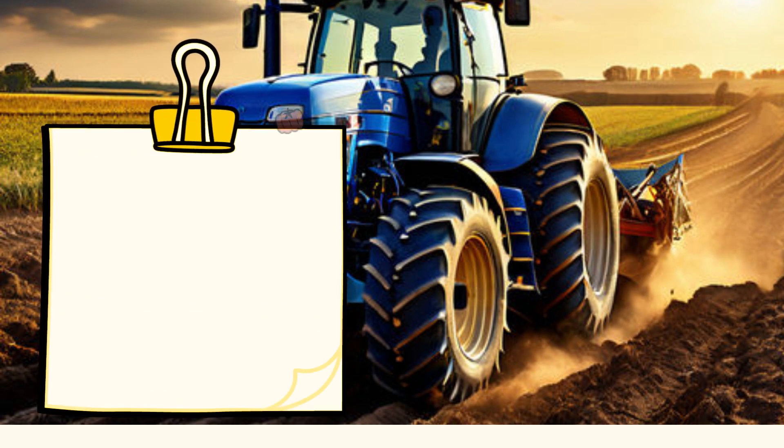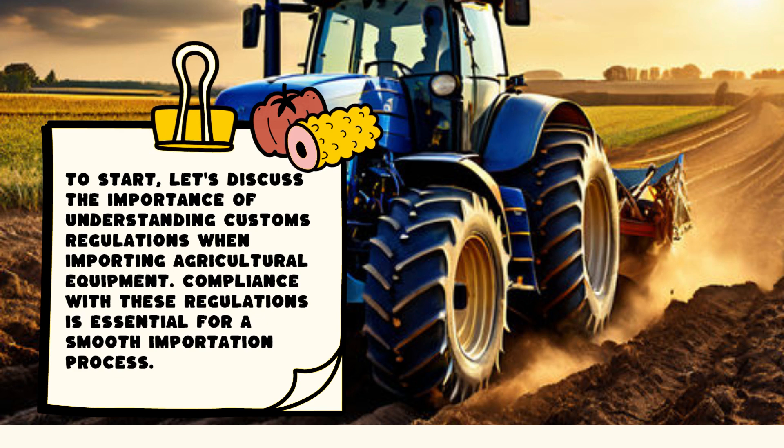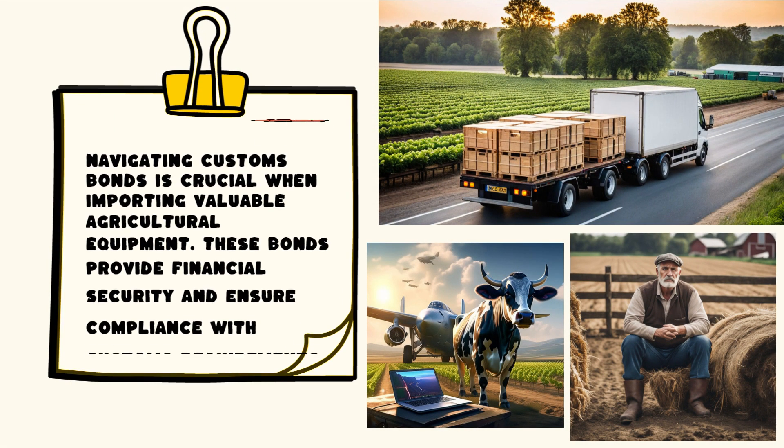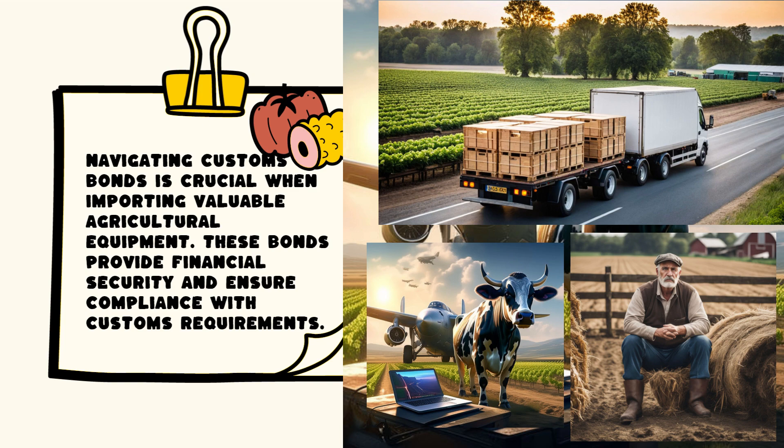To start, let's discuss the importance of understanding customs regulations when importing agricultural equipment. Compliance with these regulations is essential for a smooth importation process. Navigating customs bonds is crucial when importing valuable agricultural equipment. These bonds provide financial security and ensure compliance with customs requirements.